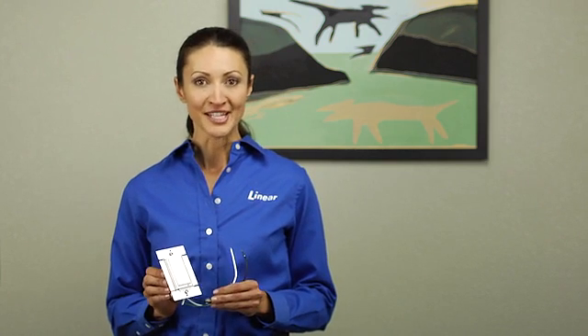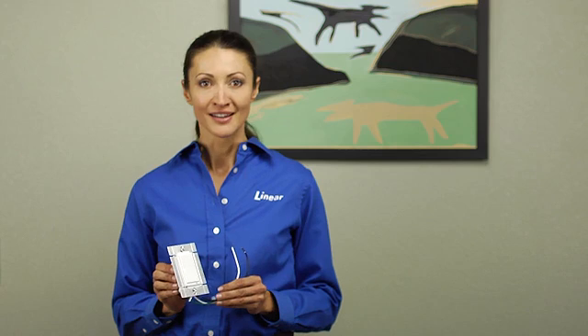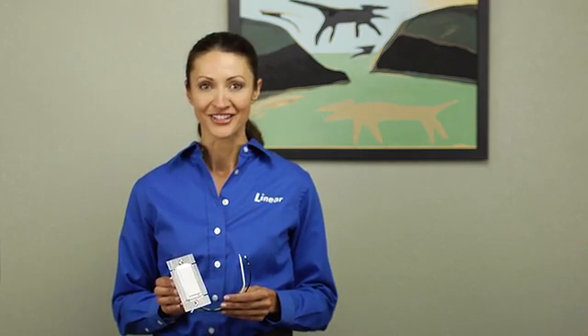The WT-00Z has the ability, utilizing Z-Wave RF technology, to control up to five other Z-Wave devices, and is an excellent addition to any standard home automation system. It can be controlled by any gateway controller or a mobile application.